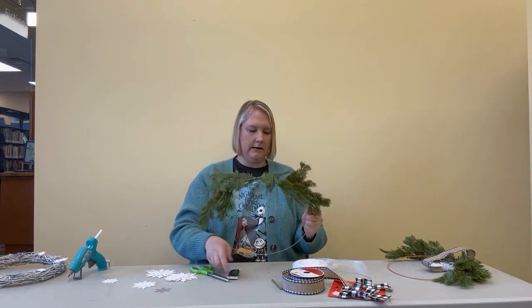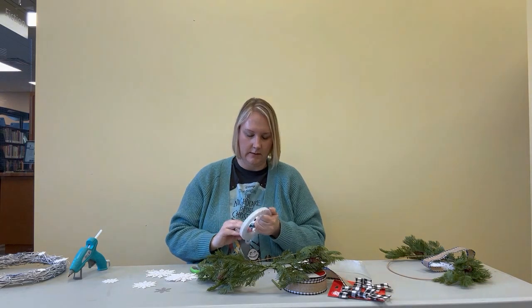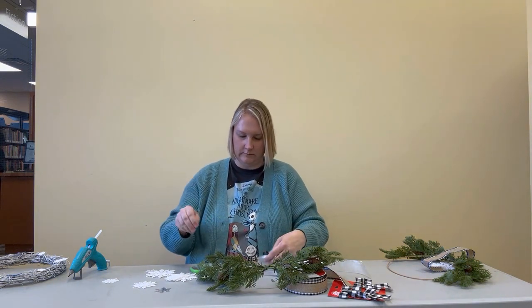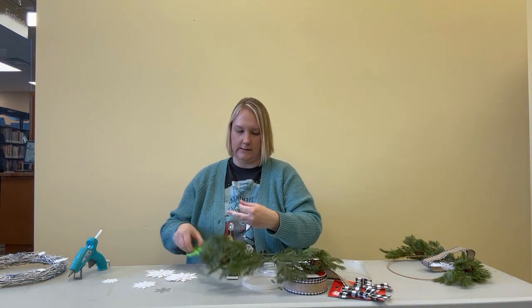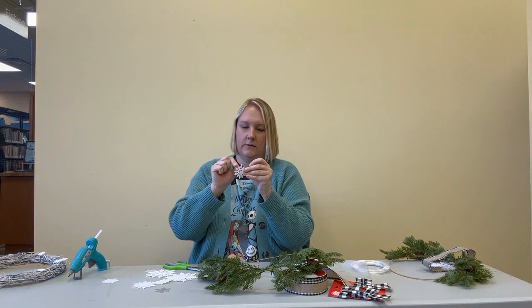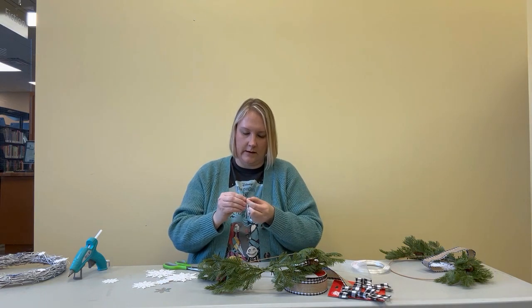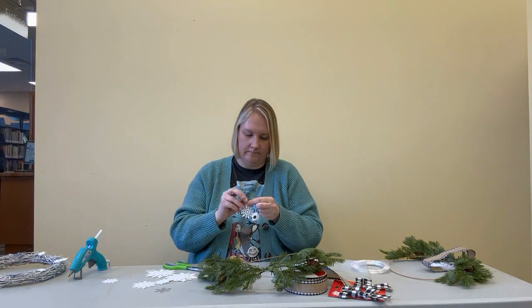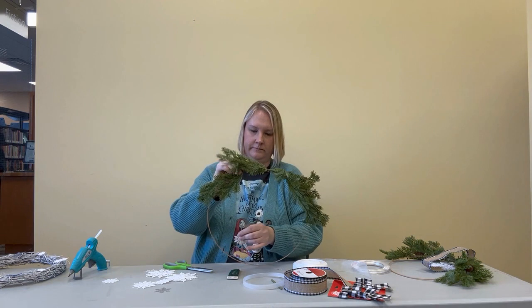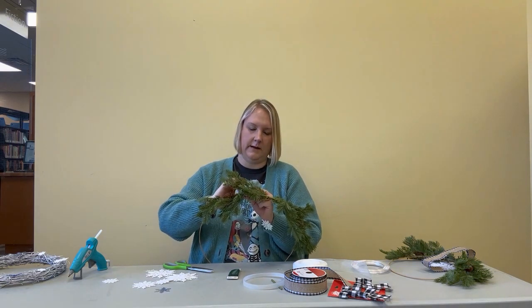Now the greenery is all wrapped around the top. The next step is to cut some fishing line — I'm going to use three snowflakes, so I'll need three pieces of fishing line in varying lengths. You can measure from where you're going to hang it and see what length you want. The snowflakes that I'm using have a little hole at the top so I can just thread in my fishing line and tie that off, and then find a good spot at the top to tie it on so that it hangs into the middle.